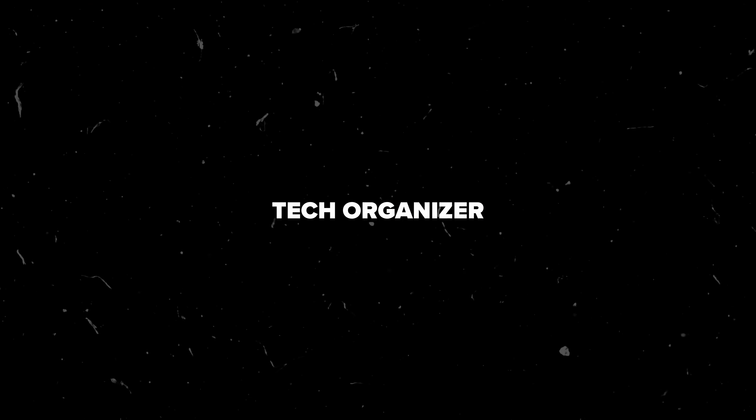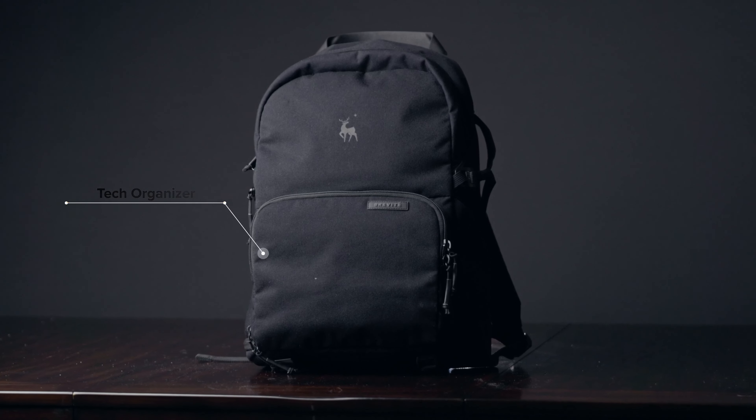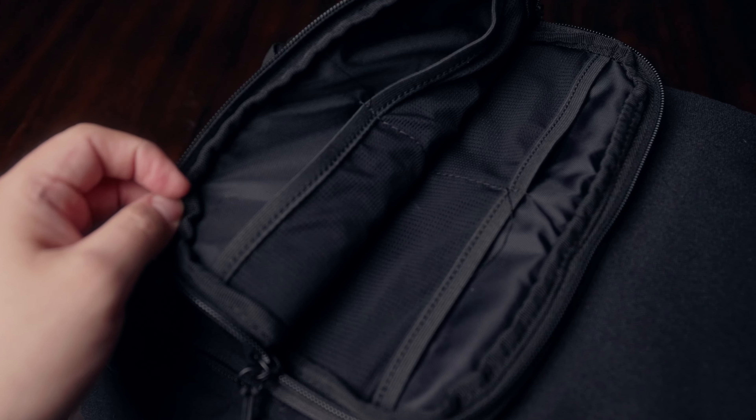Pro number three: on the front of the Brevity camera bag, there is a compartment with a built-in tech organizer. This is extremely useful — it's where I put my ND filters, batteries, and SD cards. It's honestly such a huge lifesaver because I don't have to invest in a separate tech organizer, which would make the bag even bulkier. I really love this compartment.